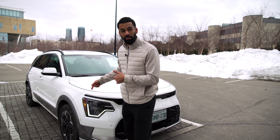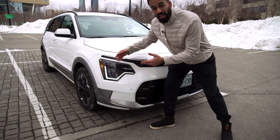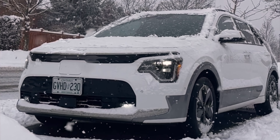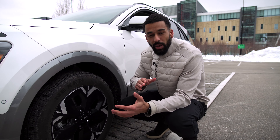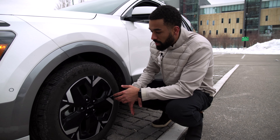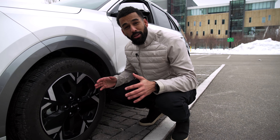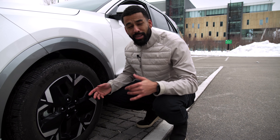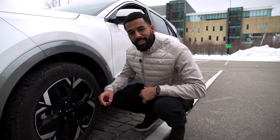One of my favorite parts about this vehicle and the exterior are these heartbeat lights right here. Because they're LED, on camera they're probably actually moving like a heartbeat monitor, which is pretty cool. And then we make our way to the rims — a nice EV-style rim that has aerodynamics, so when you're driving you're not going through all of that range. 17 inches right here, not massive, but if you want anything bigger, just check out the EV6.